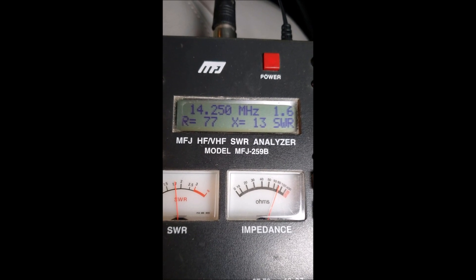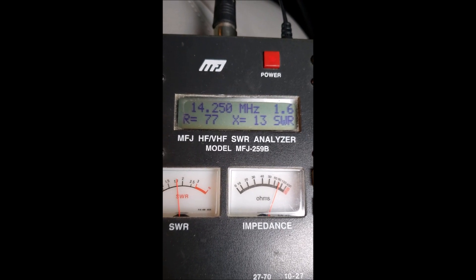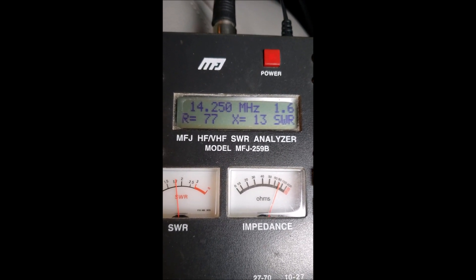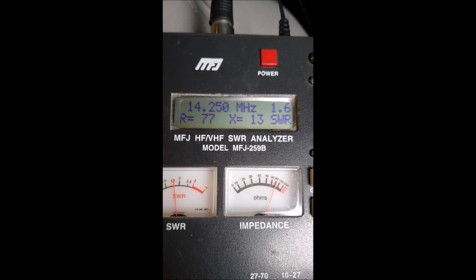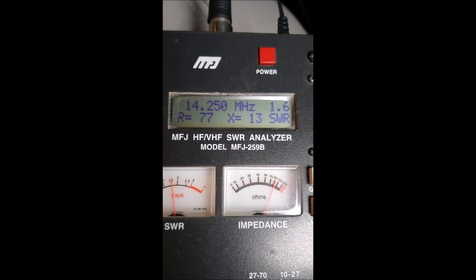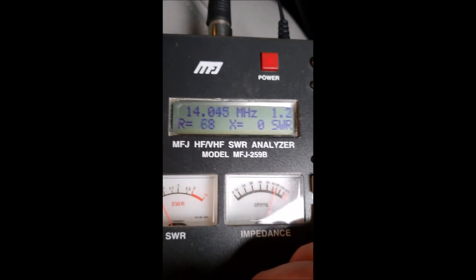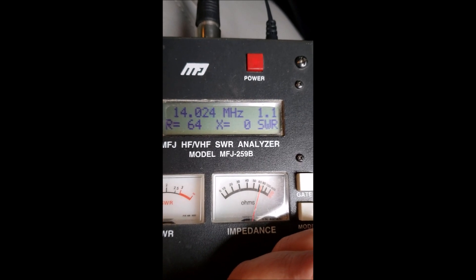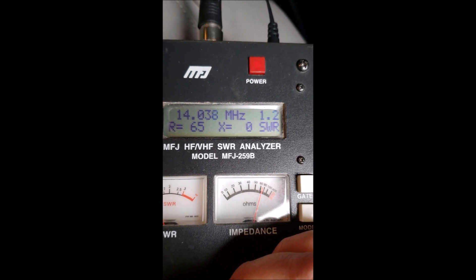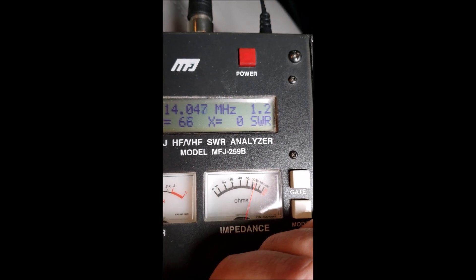Right now at 14,250, it's 1.6 SWR. I've got 17 feet on both sides so I can adjust through the angles and bring more line in. It comes out 1 to 1 right around 14.030, as you can see right here. So at 14.020 to 14.030, if you're doing CW and stuff, it's tuned really good for that.